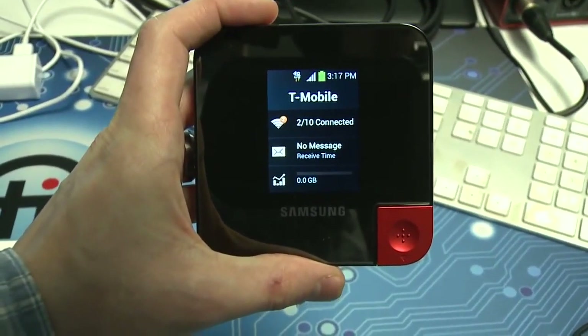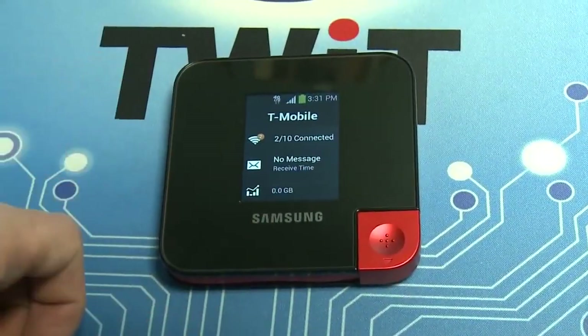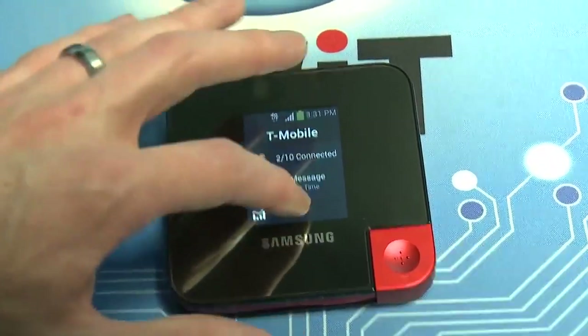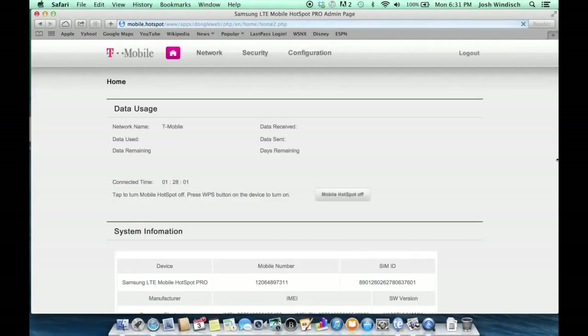If you take a look at the screen on this hotspot, it's actually a pretty big screen. Unfortunately, you can't really do anything with it — you can only look at information, it's not a touch screen. So the only way you can actually configure any of your settings is by logging into the web portal, and that web portal is very slow and sluggish to use.